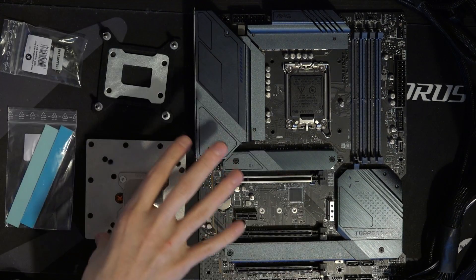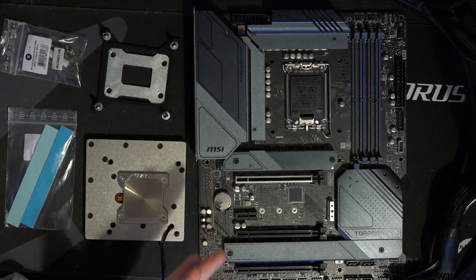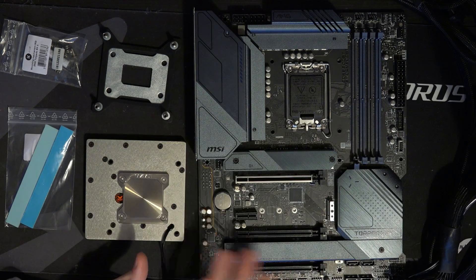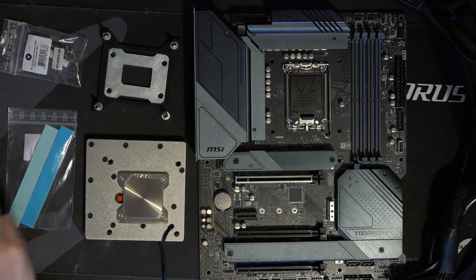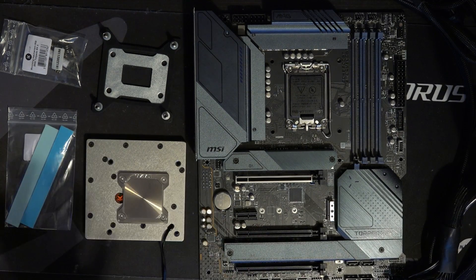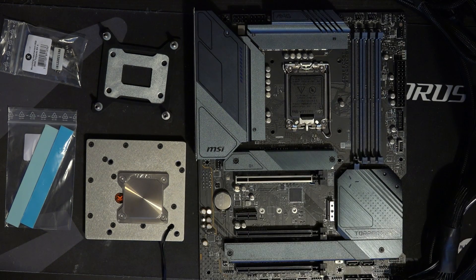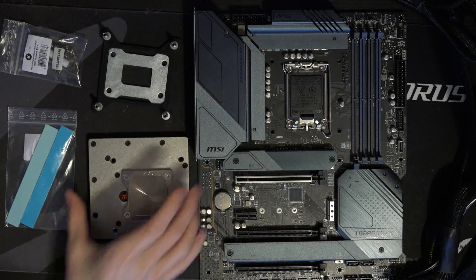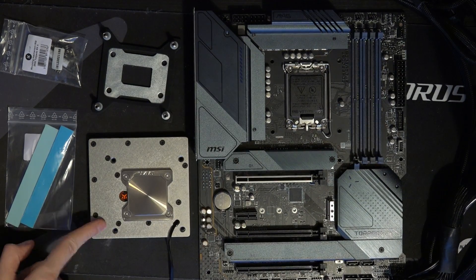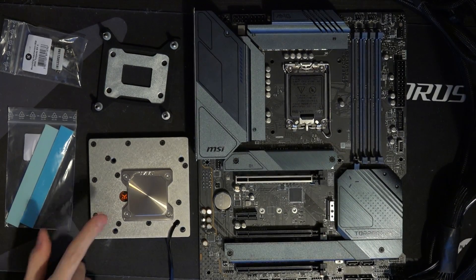This right here sort of addresses all three of those complaints I have for the typical high-end monoblock bundle. One, this is at a perfectly sensible price — the bundle was listed on the EK web store for €335, which really isn't that different from just buying the Z690 Torpedo and an EK CPU block separately. And there's no ridiculous extra cost for a form-fitting monoblock, because this isn't a form-fitting monoblock. It's actually more functional because you could realistically get this to fit on other motherboards.